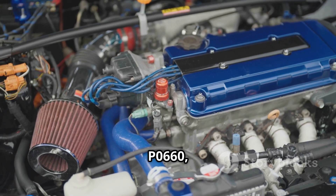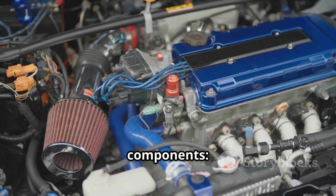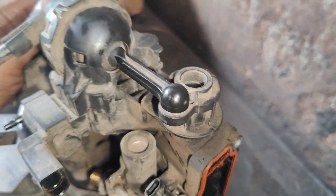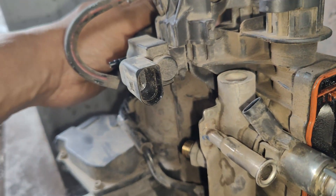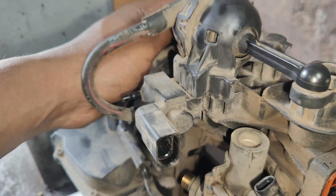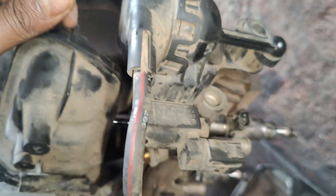To diagnose P0660, focus on these key components. First, the Intake Manifold Tuning Valve Actuator — located on the intake manifold, usually near the throttle body. Its function is to regulate airflow for better power and fuel efficiency. If faulty, it can cause erratic air intake leading to performance problems.